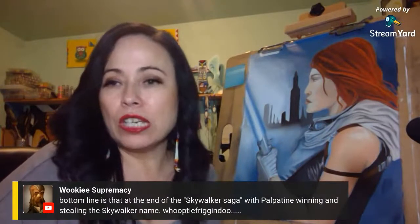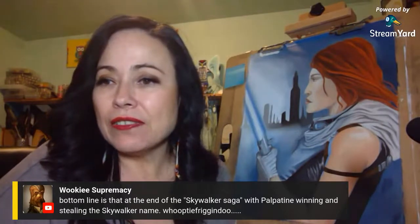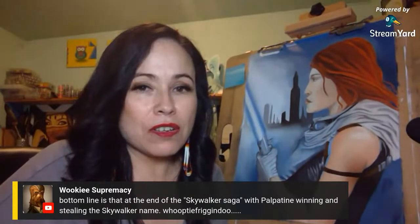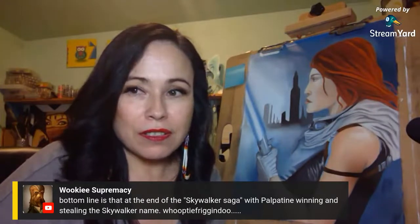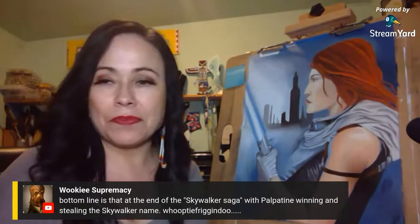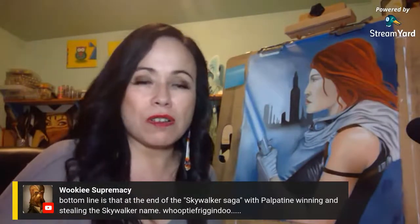Bottom line — at the end of the so-called 'Skywalker Saga' — I hate that term. Star Wars never had a 'Skywalker Saga' — it was just Star Wars. Now they're splitting it up into these categories and it just doesn't sit right with me. It doesn't feel right naming the movies the Skywalker Saga.